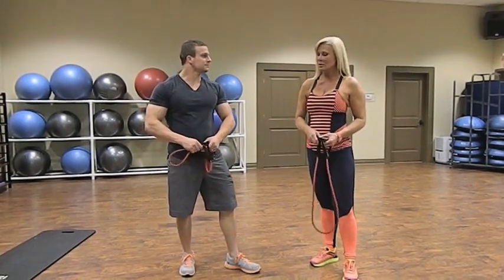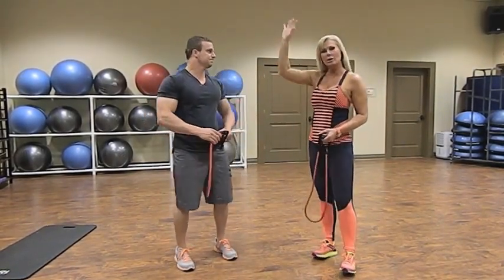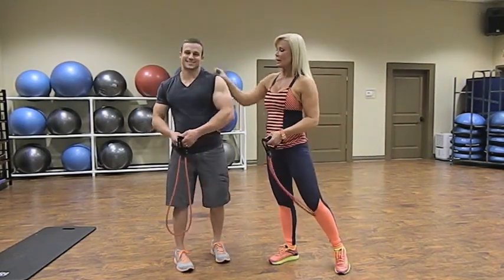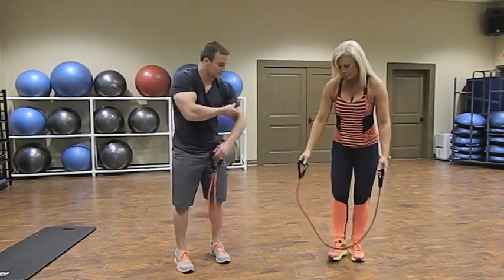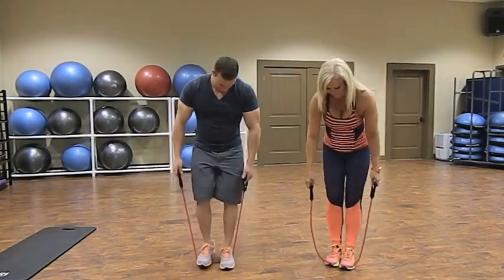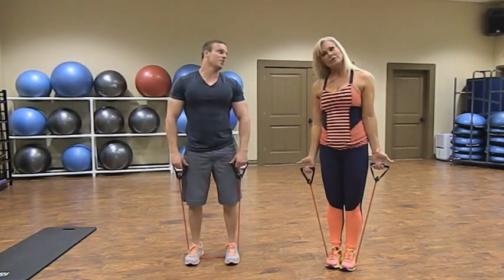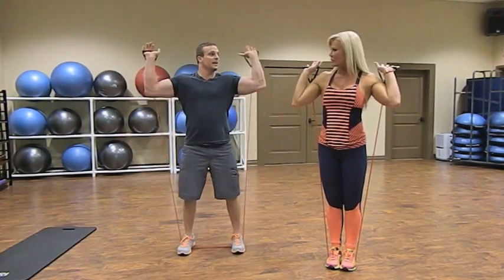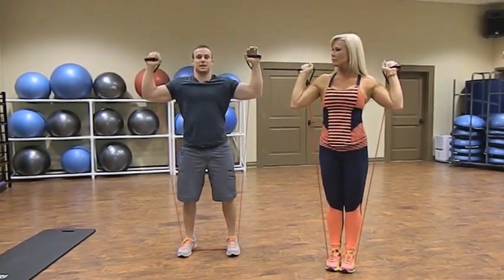Our next shoulder exercise hits pretty much all three heads: we're going to do an overhead shoulder press and go right into side lateral raises. Take the rubber tubing and stick both feet on it dead center, about shoulder-width apart — wider is tougher, closer together is easier. Get into a 90-degree angle with your arms, press vertically overhead bringing your hands together at the top, then back down to 90. Try not to dip your arms past 90 as it could strain your rotator cuffs.